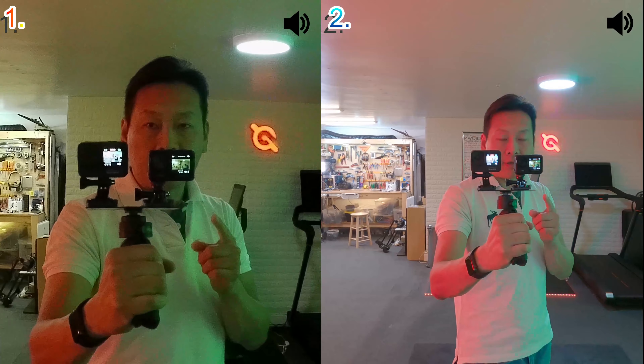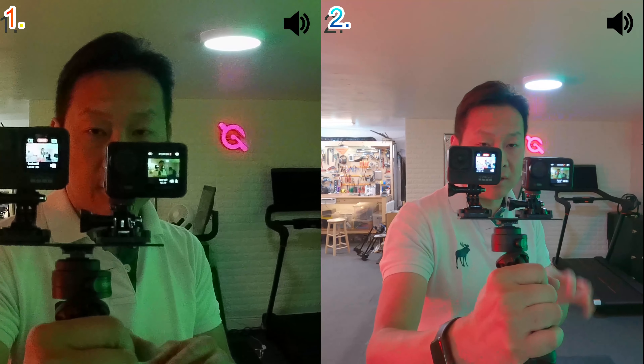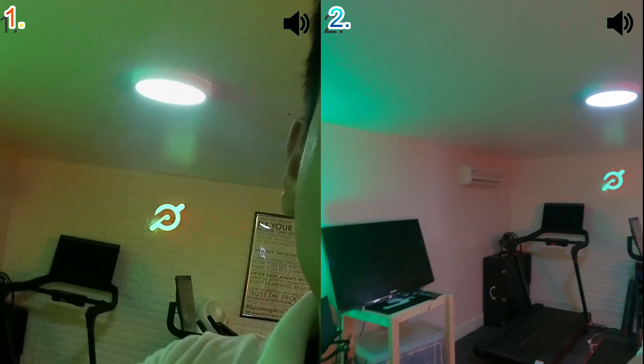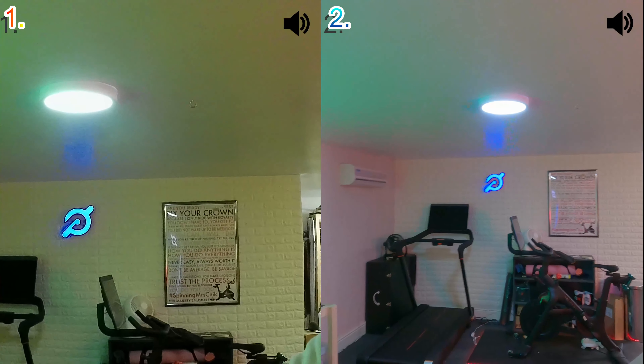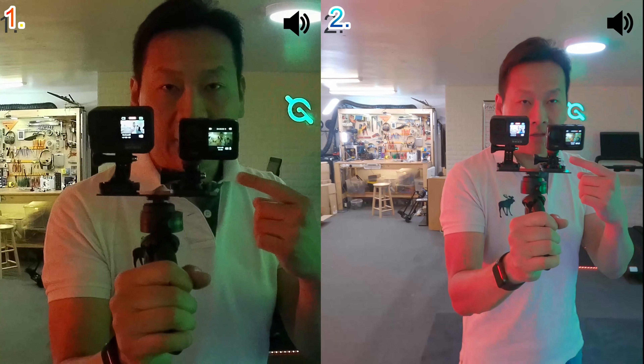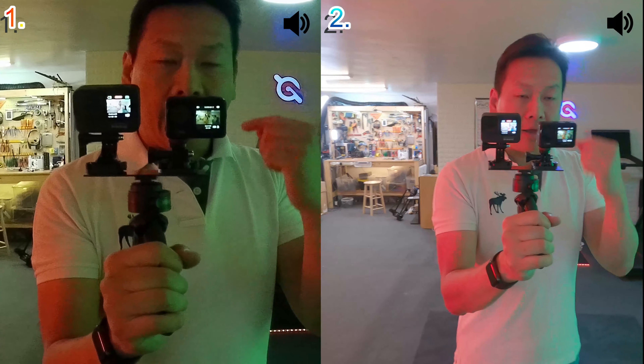One of the compromises you have to make is that the GoPro has the front and back screen always on — it will switch itself off to save energy and you can adjust how long that happens, like a screensaver. But with the Compaq it's either front or back — you don't get both screens at the same time. You won't be able to have both front and back screen — it's either one or the other.